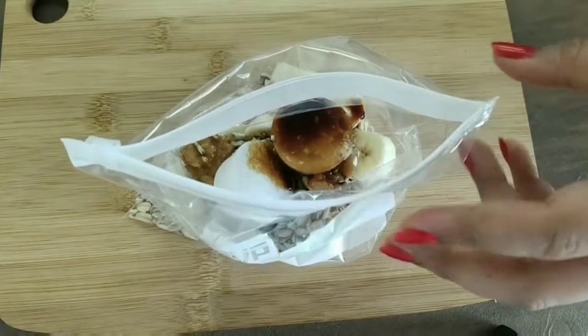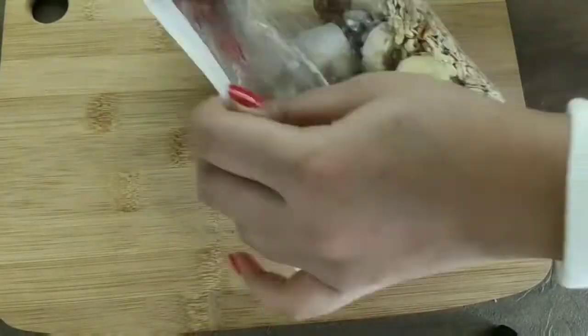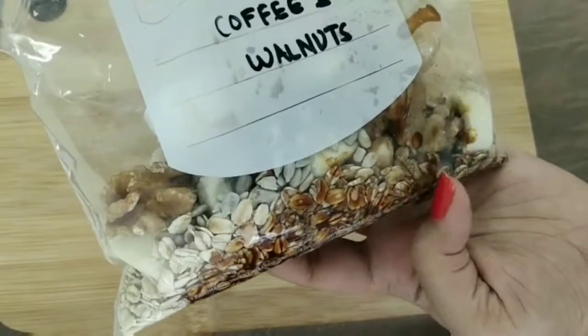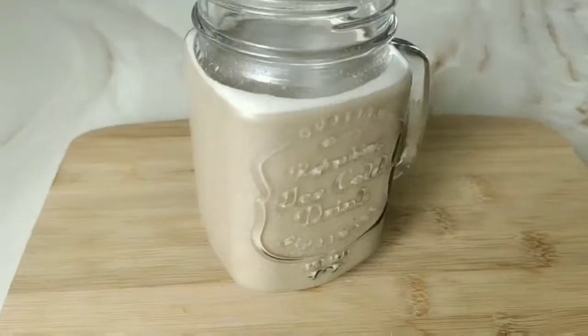I personally love coffee and coconut together, so I'm adding some diluted coffee. If you're skipping the coconut cubes you can always add milk to your coffee and make it however you like. And my coffee walnut premix is ready!